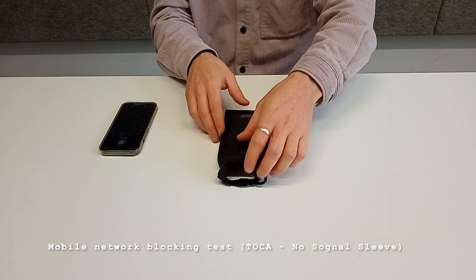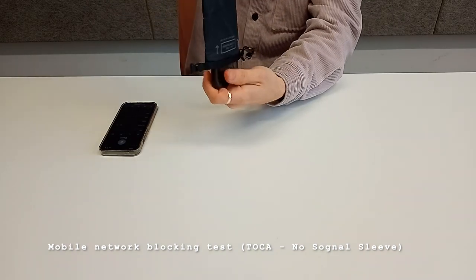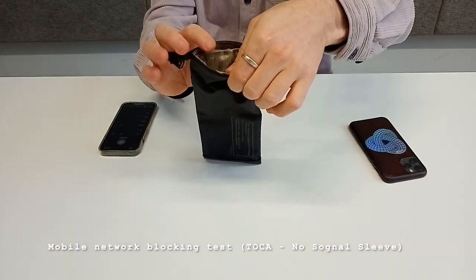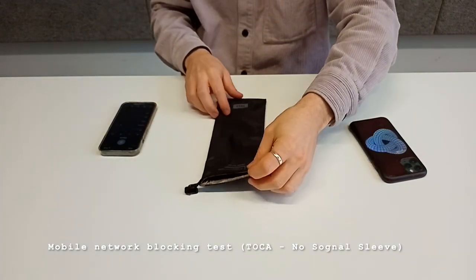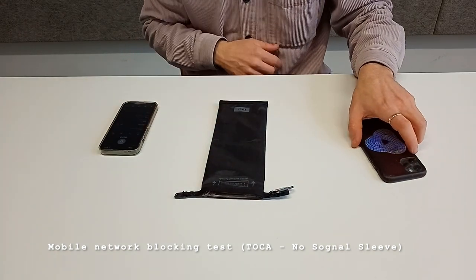So this proves that this phone sleeve, which is equipped with a Faraday cage inside due to this very special material, is blocking the signals and preventing the phone from connecting to the network.